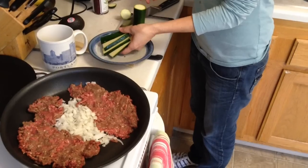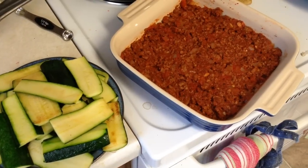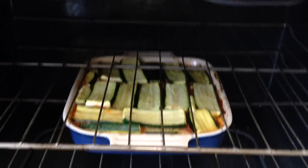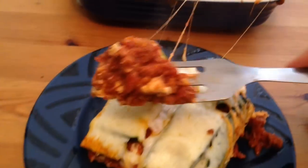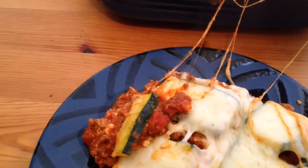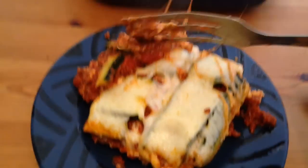This dish is called zucchini lasagna. We're making some ground beef for the sauce and we use zucchini as the noodle. You bake it and add some delicious ingredients to make it cheesy and creamy. It tastes fantastic. There is no pasta in this recipe — we use zucchini, so give it a try. Let us know what you think.